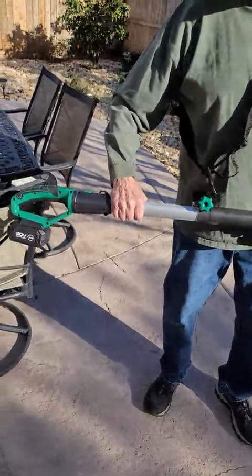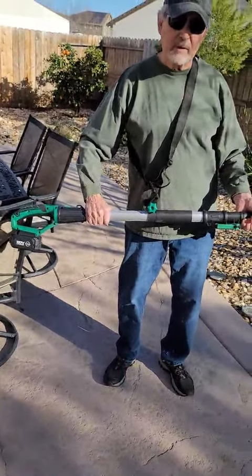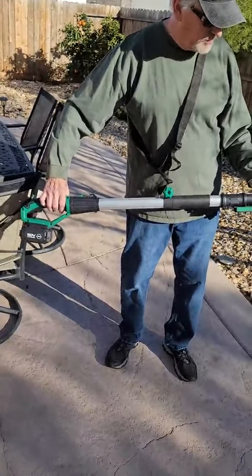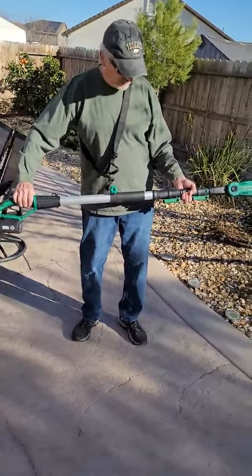This is my new cordless 20-volt pole trimmer. It trims branches that you can't reach unless you get on a ladder, and I don't like ladders, so this is what I've got to remedy that.